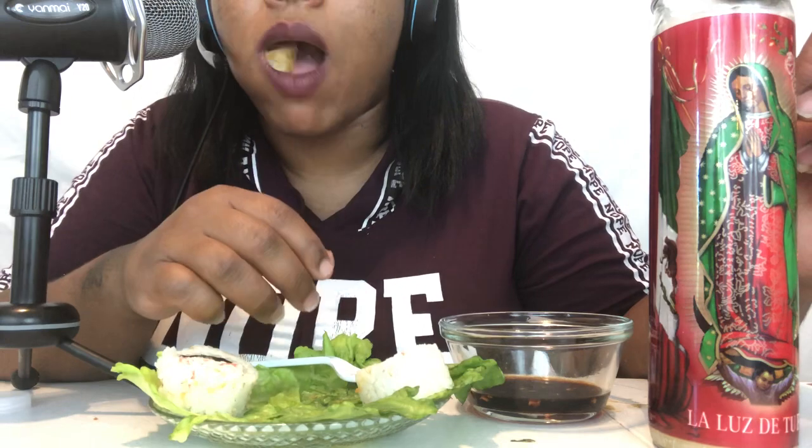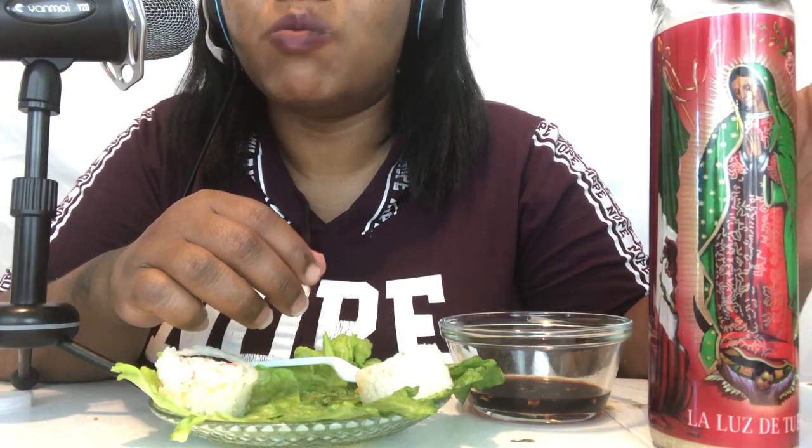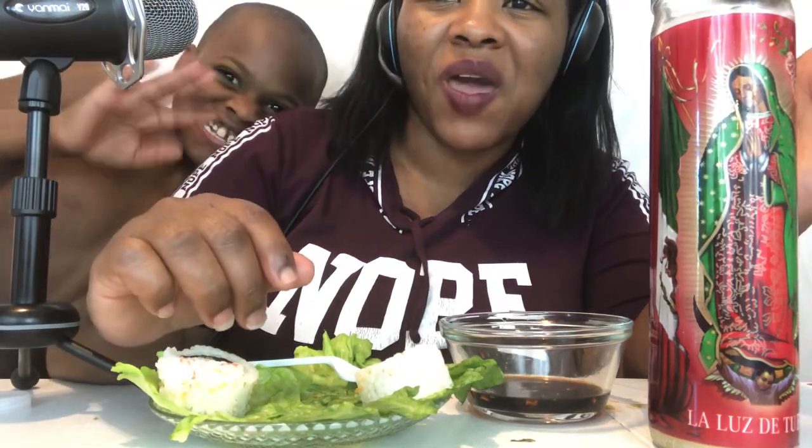I think that I like the California roll a little better, but both of them are good. Wow, very good.